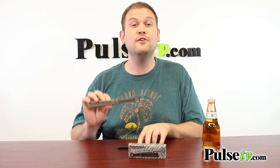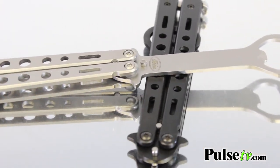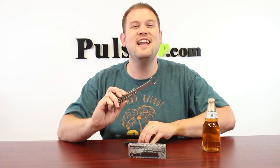This comes in two different colors: gray and black. There is no color choice available, but that's going to bring the price down considerably, so head on over to the site and grab yours today.